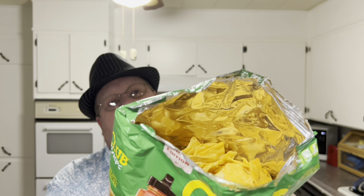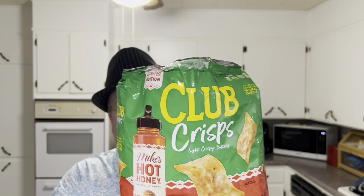Jokes aside, let's give these a try. I'm not wearing gloves — hands are always clean. Light, airy, crunchy, buttery, spicy — hot honey flavor, pepper flavor. It is sweet and it brings the heat. Ain't that neat? Let me try one more piece.